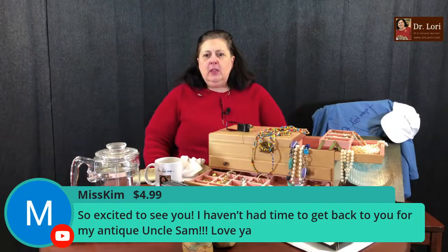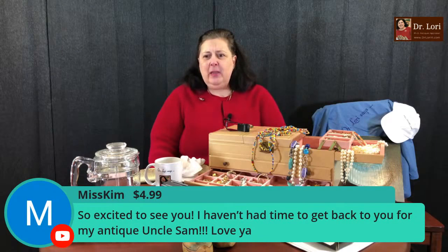Hi Ms. Kim — so excited to see you. I haven't had time to get back to you about my antique Uncle Sam. If you have something you want me to see, go to the website, DrLoriV.com, and send me a photograph. I'll be happy to take a look.